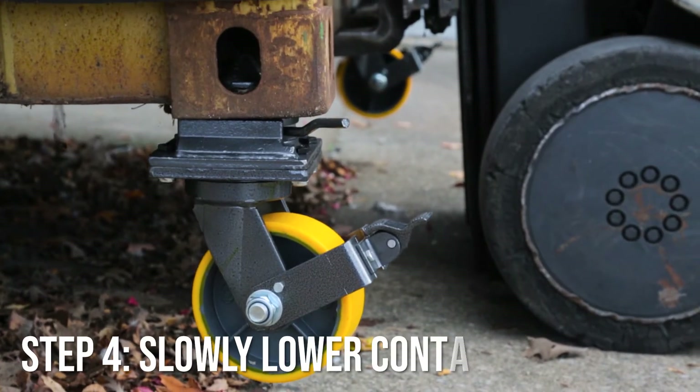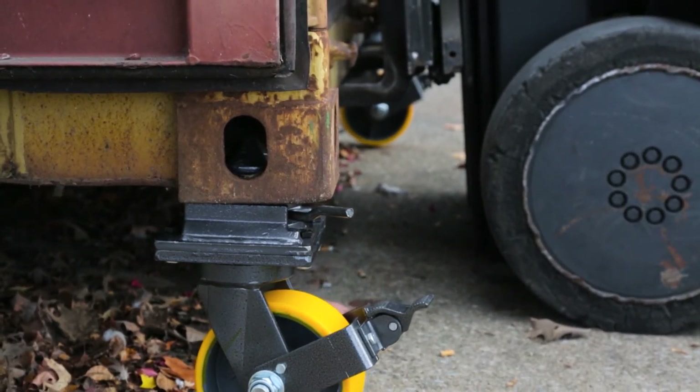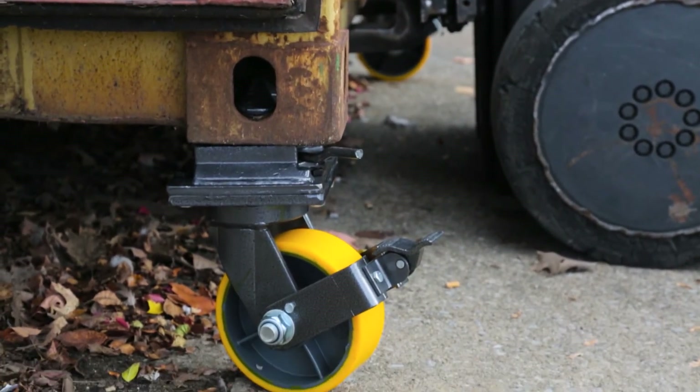Once everyone is out of the way and all the wheels are locked into place, the container can be safely lowered to the ground. We'll see you next time.